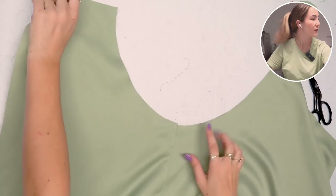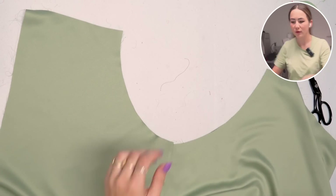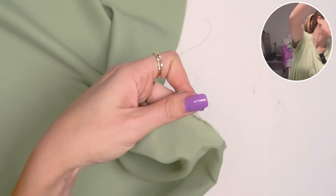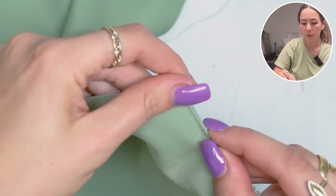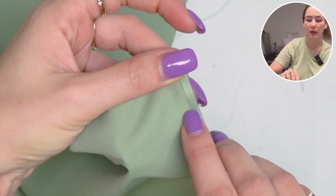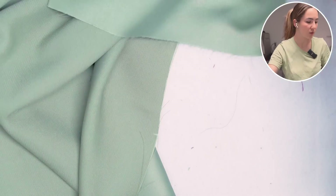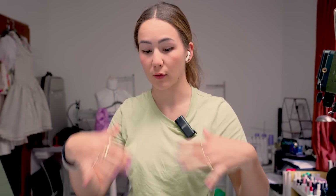Let's finish the raw edge of that cutout with a baby rolled hem. First, fold the edge super tiny, then topstitch close to the edge. That makes it very easy to fold it again and topstitch next to that fold line to create this super tiny but cute baby rolled hem. I'm going to do the same for the hem of the skirt as well so everything is finished and ready to go.